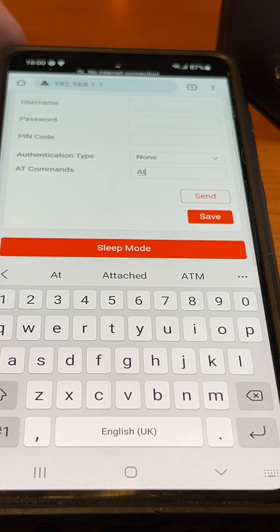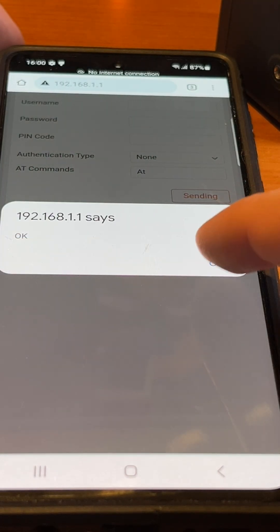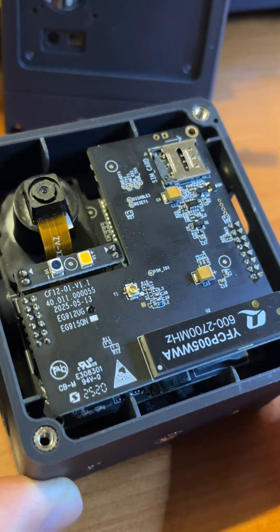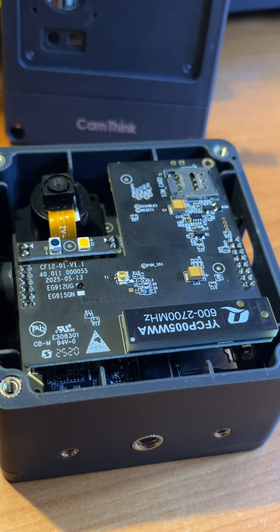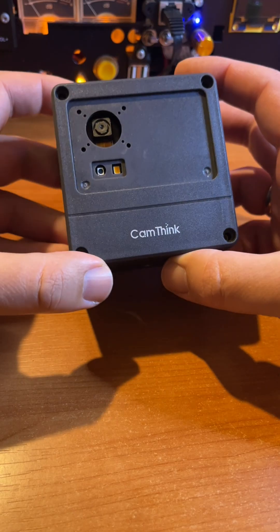This 4G module together with the CamThink NeoEyes NE101 camera is perfect for anyone who needs photos from places without Wi-Fi: farms, forests, construction sites, solar plants, perimeter security, wildlife monitoring, or any remote location.